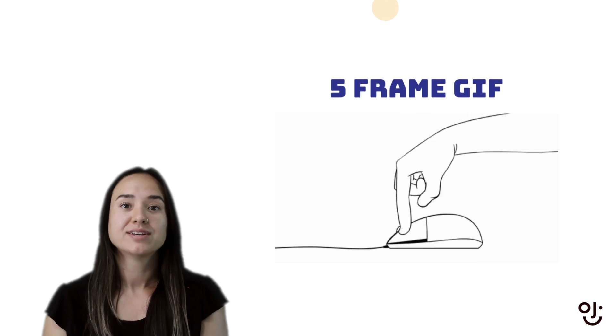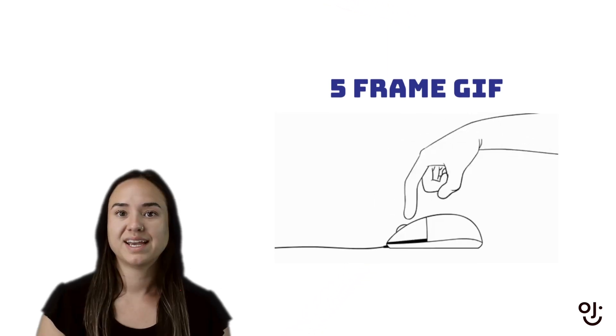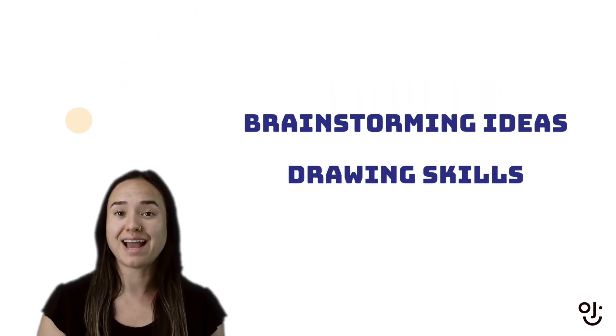In this mission, we're going to be making a five-frame GIF, starting with a simplified movement and drawing it in five frames. In order to get there, we're going to practice brainstorming ideas and practice our drawing traditionally and digitally.